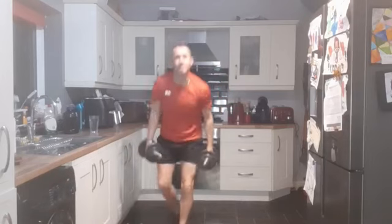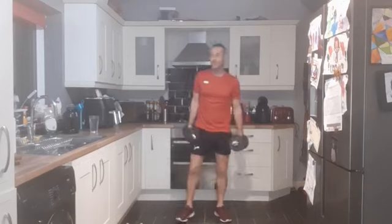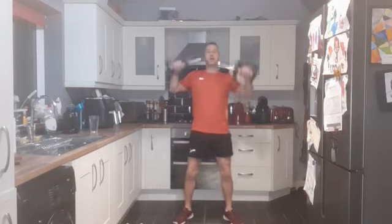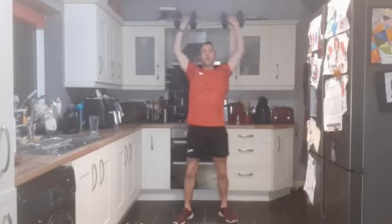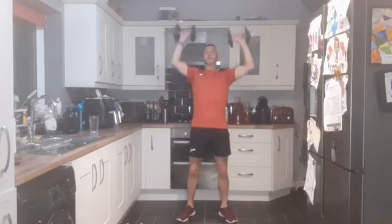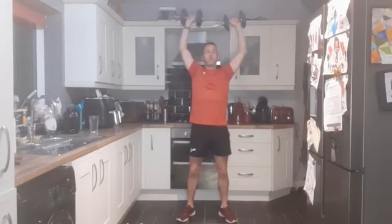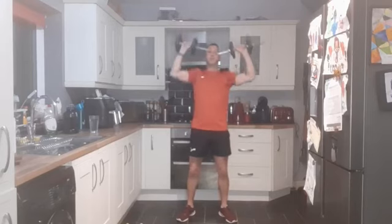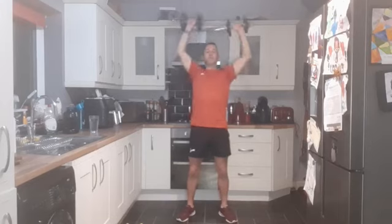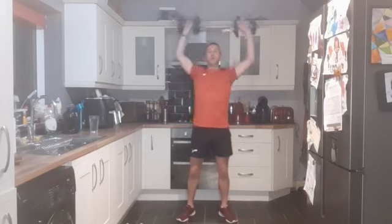Three, two, one - and up. Performing 12 reps of shoulder press with controlled movement throughout.